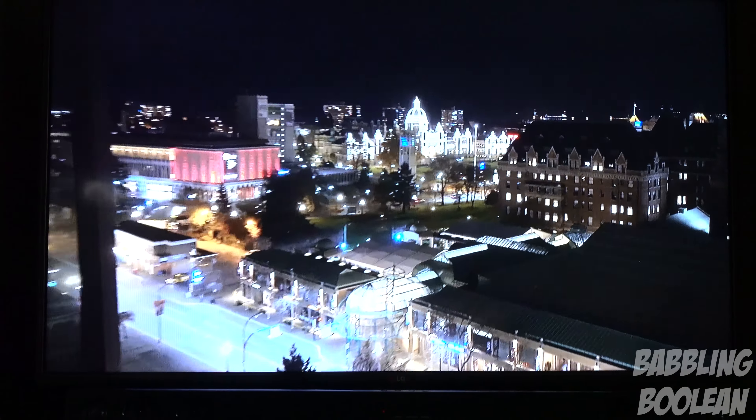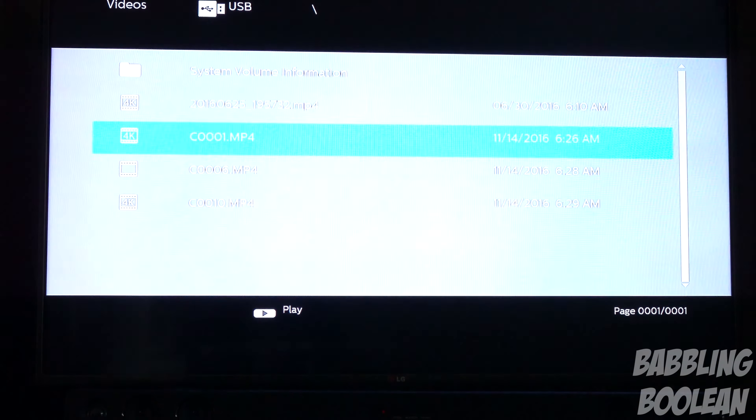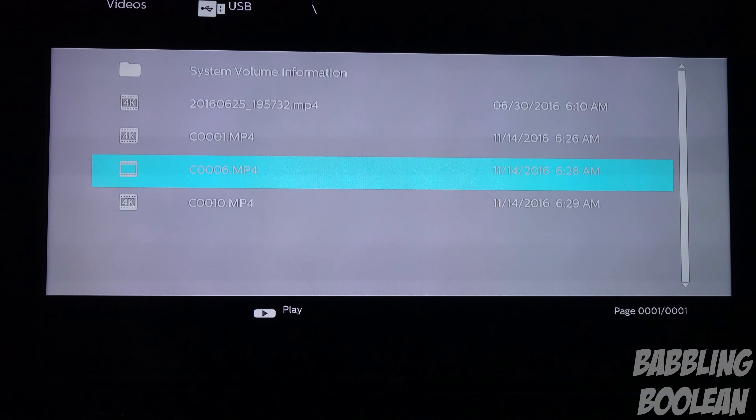Another weird thing is that you can't press the back button to exit to the main menu you were just at. You have to press stop as if it's a VHS player, and then from there you can use the back button. I find that really bizarre and annoying. All other media players I know — while you're watching a video, if you hit back, it'll just go to the previous menu.